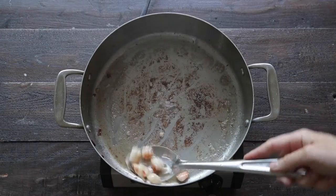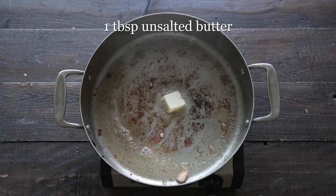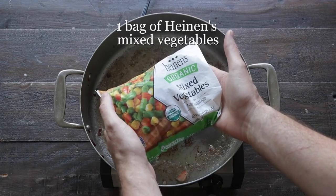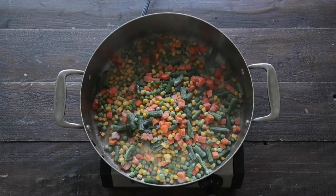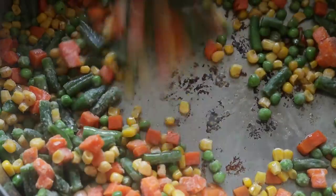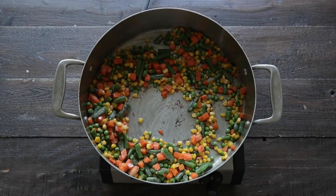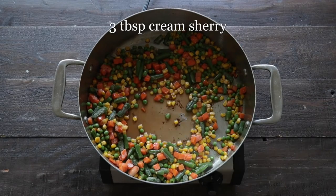Set those to the side as well, and in that same pot on medium-high heat, we're gonna add in a little bit of butter, and then some of Heinen's frozen mixed vegetables. This is perfect in this recipe. We just wanna take the chill off of them, so give them a quick saute for maybe two to three minutes, and then what I like to do is glaze with a little bit of cream sherry.